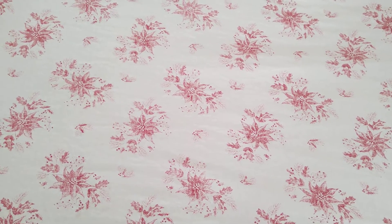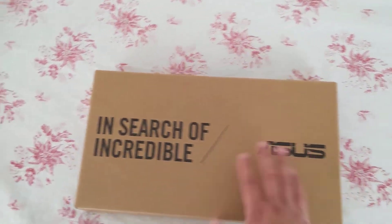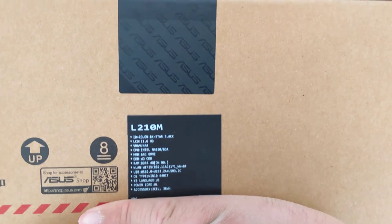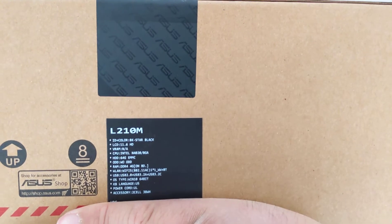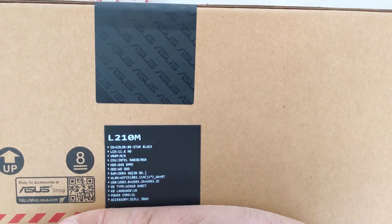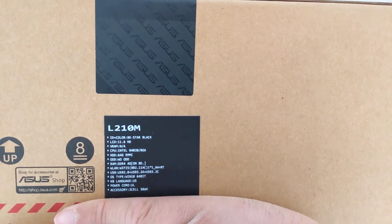What I'm going to unbox here is probably one of the cheapest name brand laptops you can buy on Amazon. Today I'll be unboxing the Asus L210M. This has an 11.6-inch 720p display, an Intel Celeron N4020 processor with a 64-gigabyte eMMC drive, 4 gigabytes of RAM, 802.11ac Wi-Fi, and a 38-watt-hour battery.